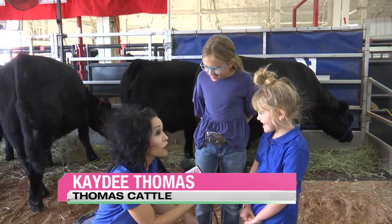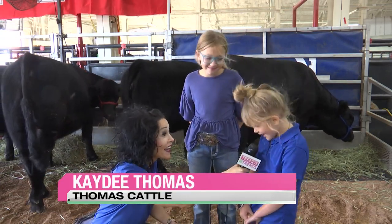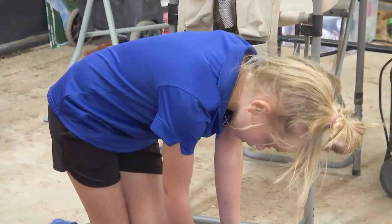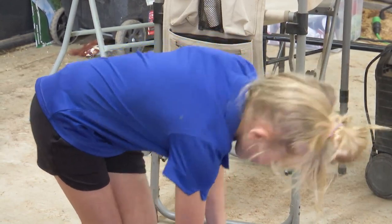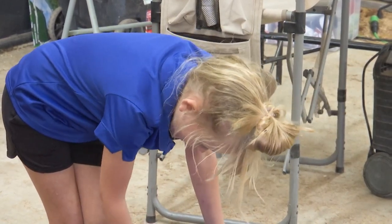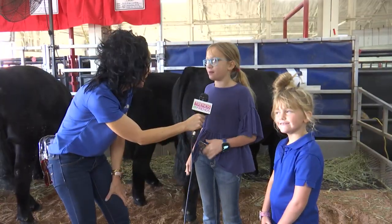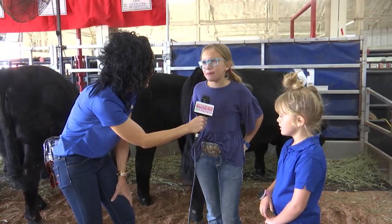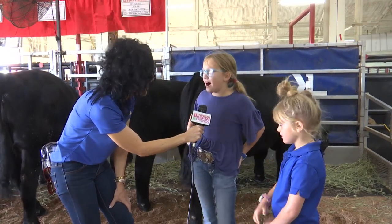Do you have to take care of your cows every day? We wash them every day, but one day we might wash a few of them, and the next day we'll wash the other half. After that, we might clip and blow them out.